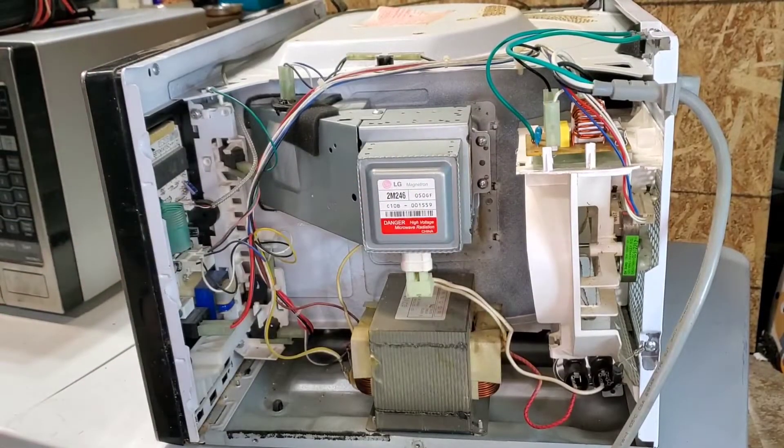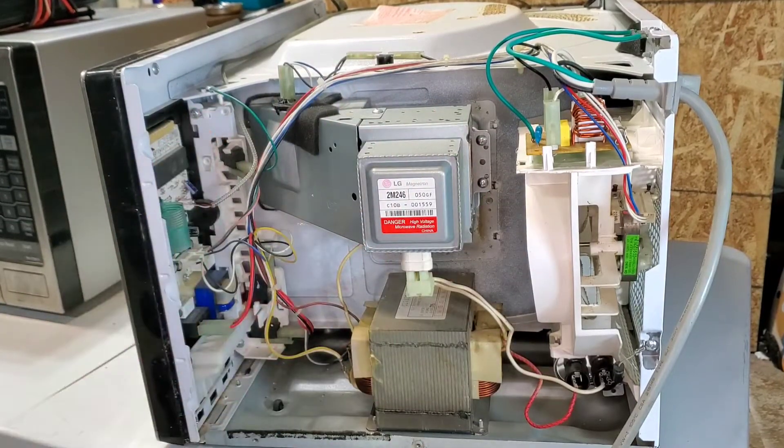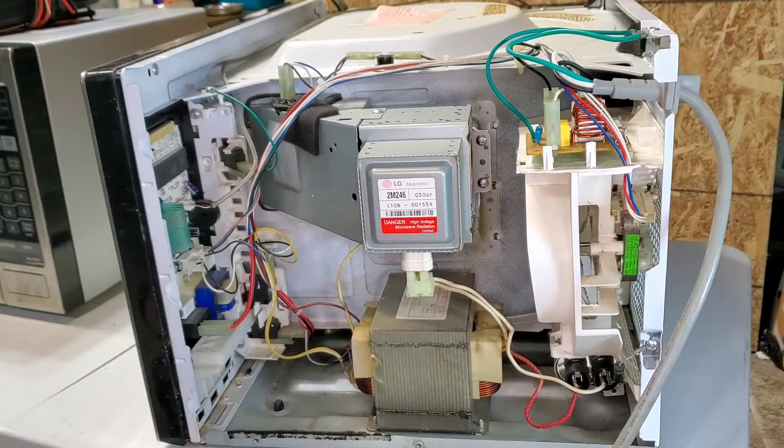Basically, these are all the components. It could be something wrong with any of those. First, we're going to diagnose them one by one.